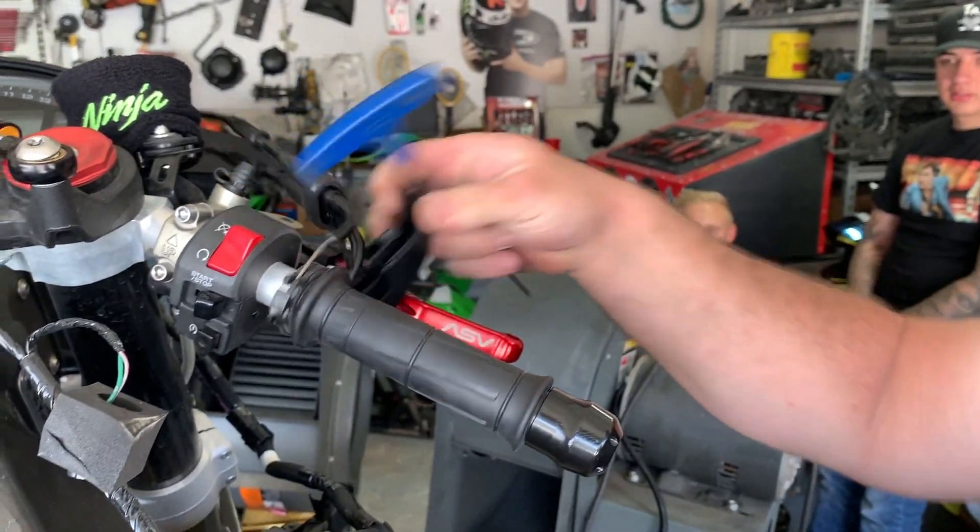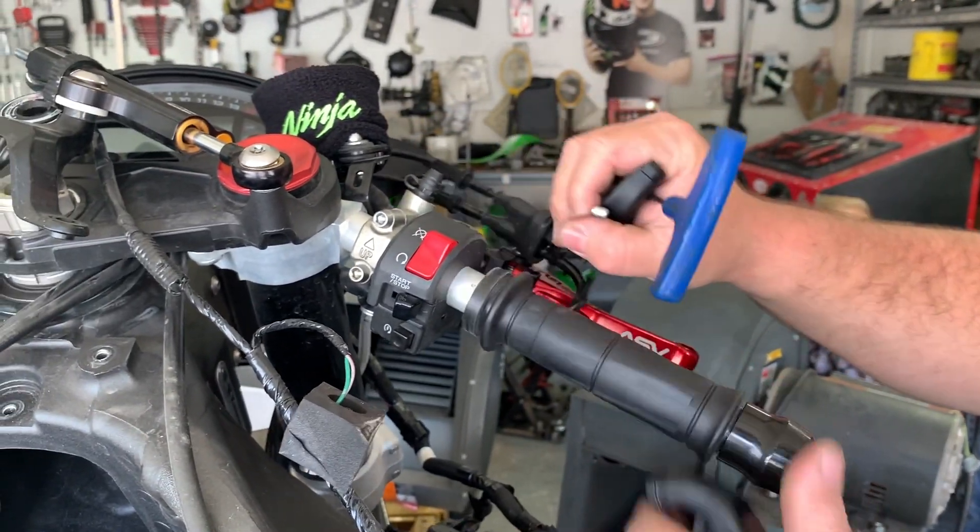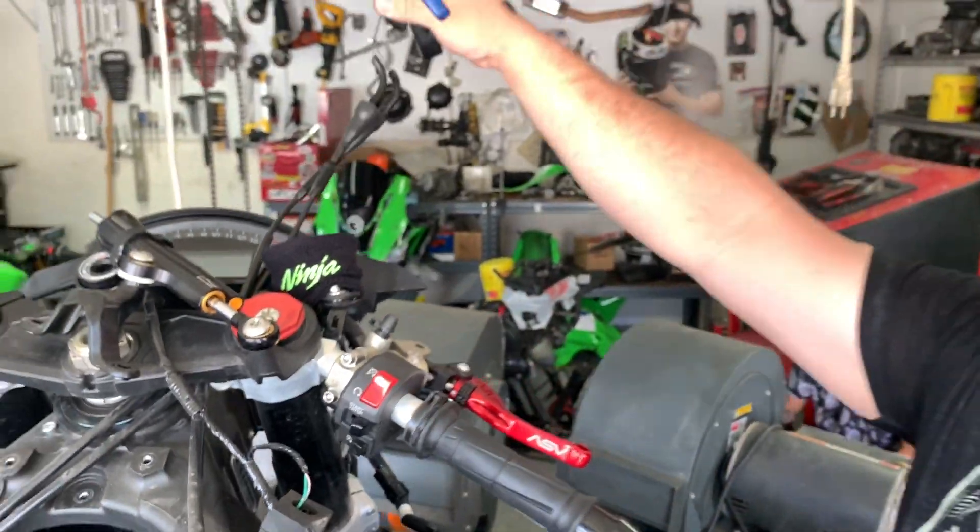Grab the top, grab the bottom, unhook, spin over, unhook — cable's free.